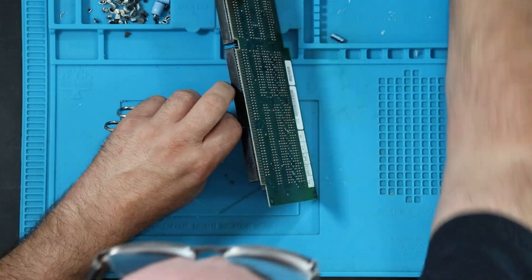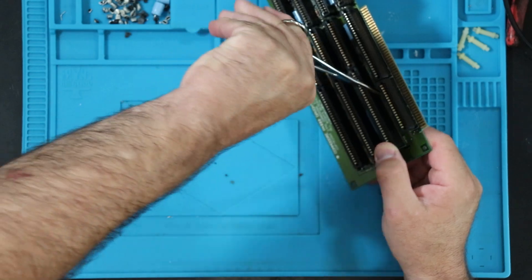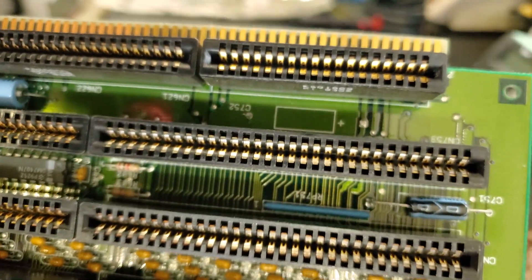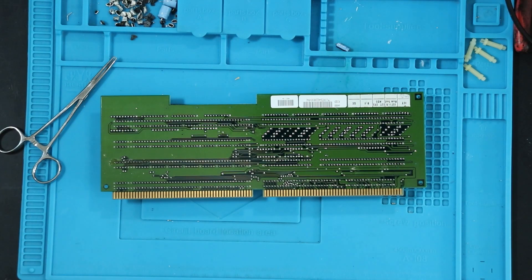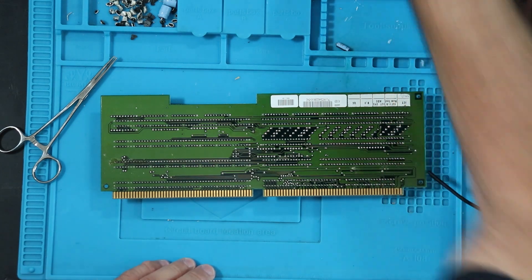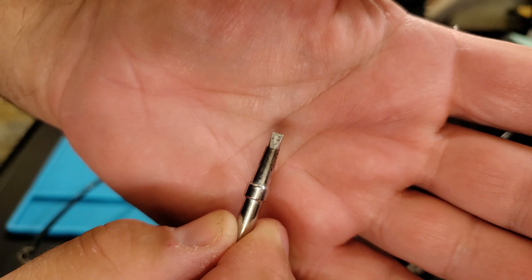I don't want to lift that pad. Indeed on the other side that part is in a humongous ground plane, so I need to get the heat through to this side of the board — that's the trick. The ground plane is sucking the heat out of the lead, so I've turned off the soldering iron. I'm going to change tips once it's cooled down and switch to a tip with a great deal more thermal mass than what I've been using.